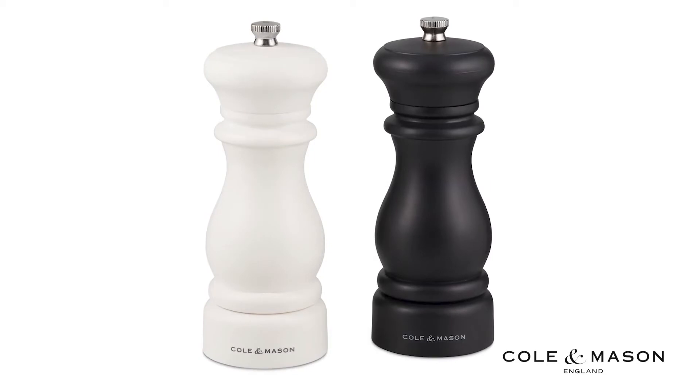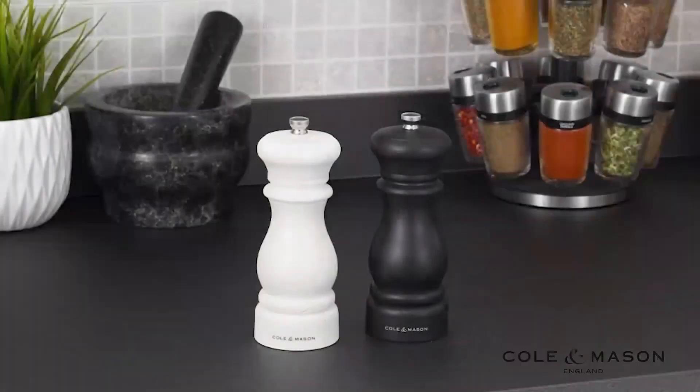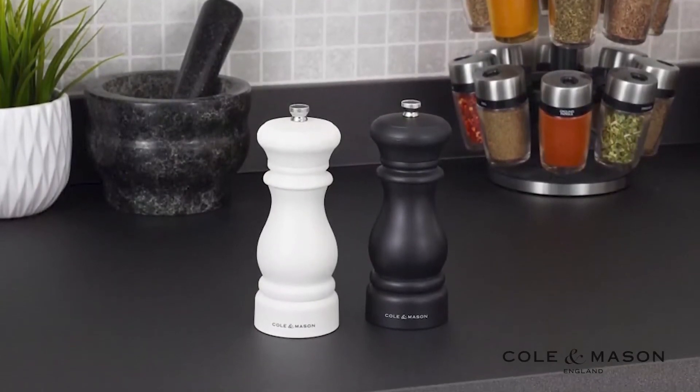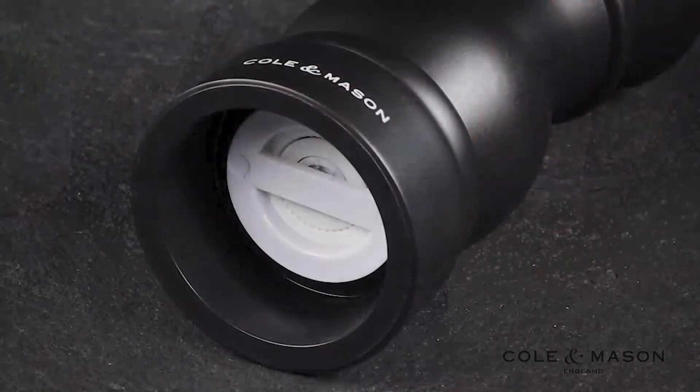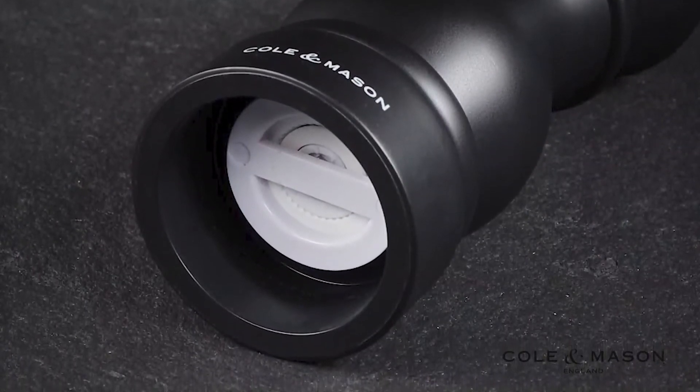The Kolan Mason Southwold Classic Salt and Pepper Mill gift set features a classic capstan design in eye-catching black and white for a timeless kitchen or dining look. These tall mills have a matte finish with ceramic mechanisms for both salt and pepper grinding.